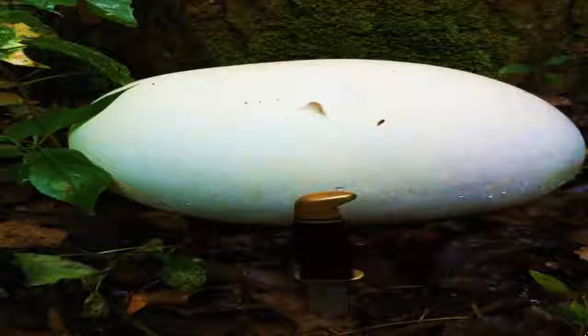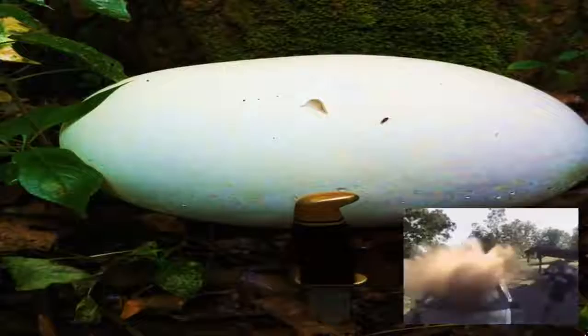Puffball mushrooms are called puffballs because of the clouds of spores that puff out when they burst open or are hit with an impact like falling raindrops.